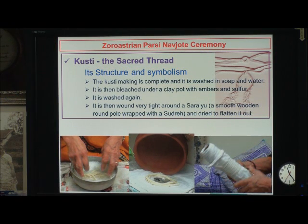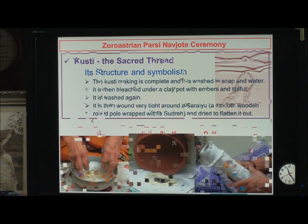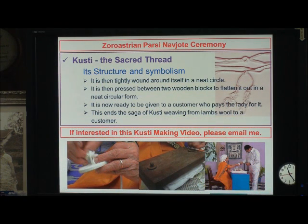A smooth wooden round pole wrapped with a sadra is used to flatten it out. Once it is flattened out, she winds it on itself into a very beautiful circular shape, as you see on the left-hand side, ties it together, and then they press it in a press as you see in the middle. The Kusti is now ready to be given to a customer, and this is how the saga of the Kusti weaving goes from lamb's wool to a customer.